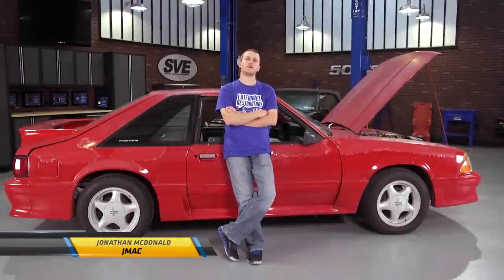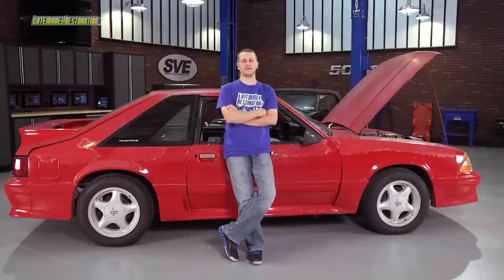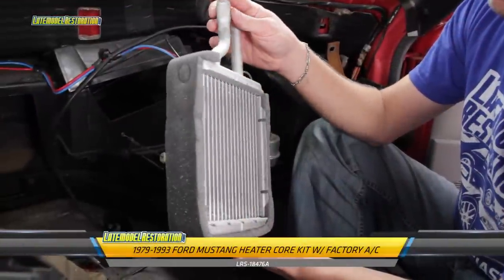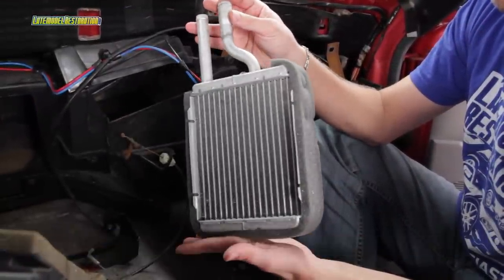As you can imagine, latemodelrestoration.com employees have varying levels of projects going on in their spare time. And this one quite literally just came out of the weeds. It does run and drive now, but it is in dire need of a heater core, and we know you've been begging for that install video, so we're going to give it to you.